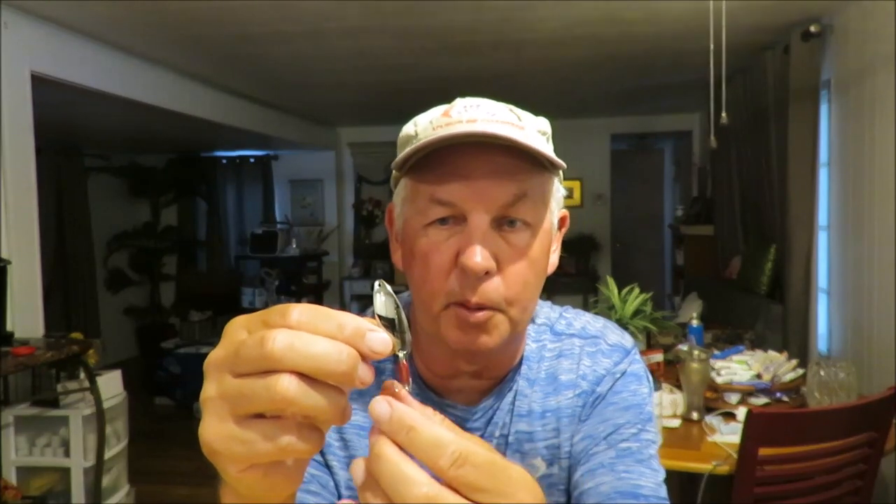You can also tip the hooks of the spoon with maggots or a small piece of worm or night crawler when ice fishing or fishing vertically. Spoons are deadly ice fishing lures — you jerk them up and they flutter down. If you're fishing deep water structure for bluegill, it's excellent because the spoon is heavy and will get down. Good all-around fishing lure — not my first choice for bluegill, but will definitely catch fish and especially large ones.